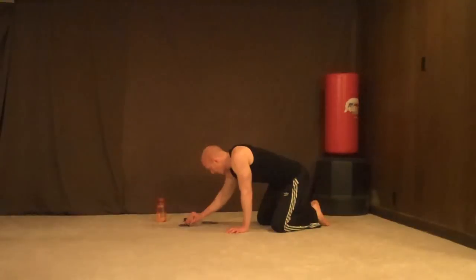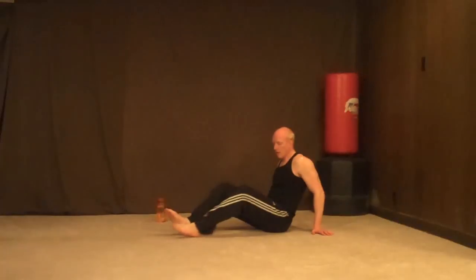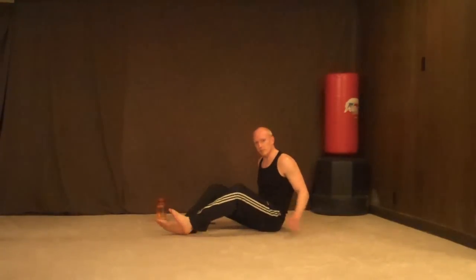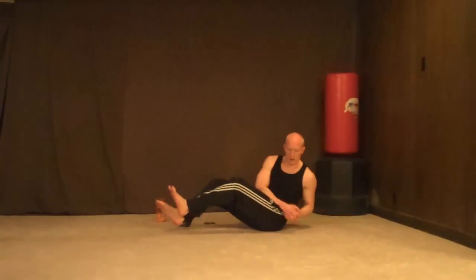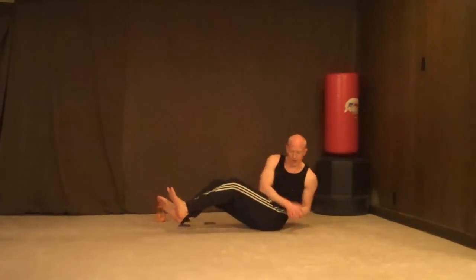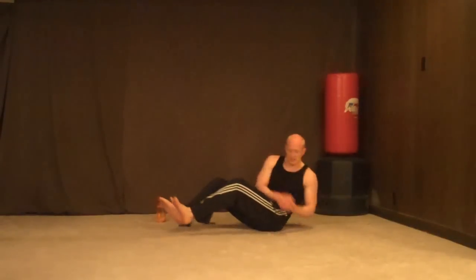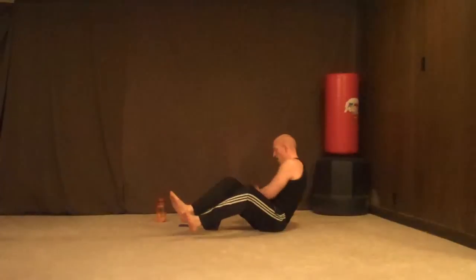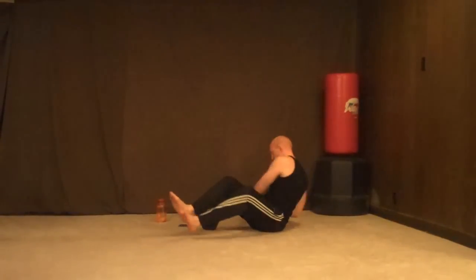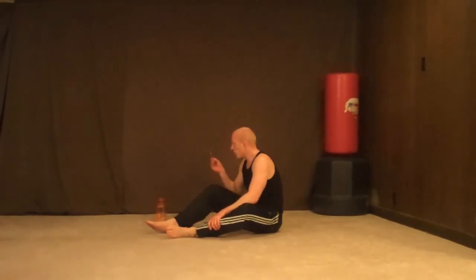The goal is to get through this, so push it hard. Mason twists — 15 of them. You've seen mason twists, right? Here — just like that. Let's go — 1, 2, 3, 4, 5, 6, 7, 8, 10, 11, 12, 13, 14, 15.